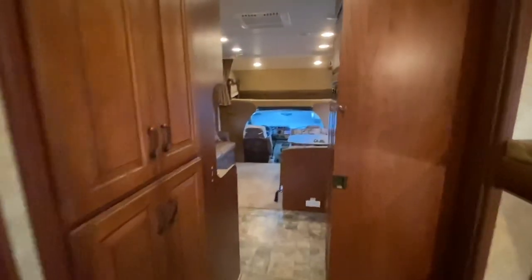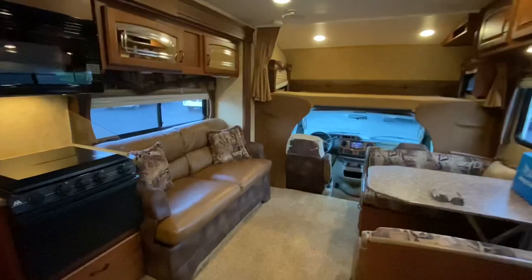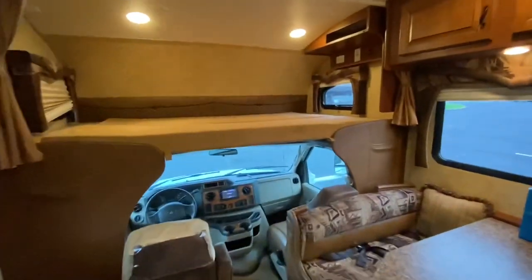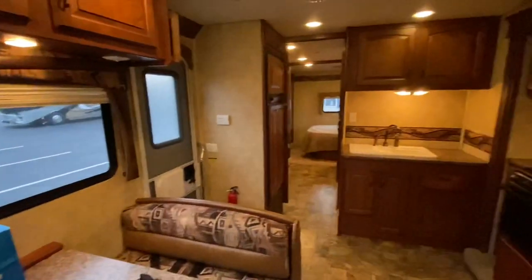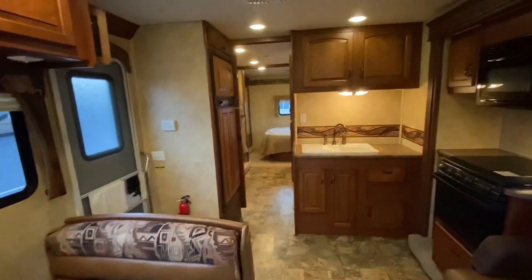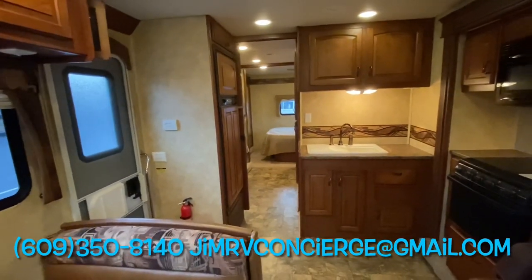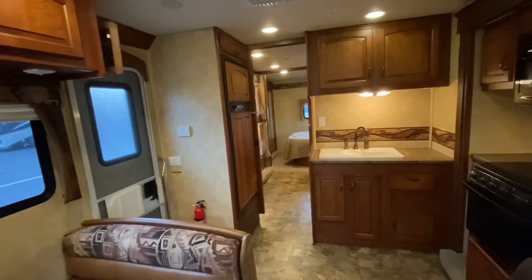Alright everybody, that is the 2011 Jayco Greyhawk 31FS. This unit is still available — just traded in today with 20,000 miles. This will not last long. Makes a perfect starter coach. If you would like to know more or have any questions, please text, call, or email me — my information is right there on the screen. Thank you for taking the time to watch this video. Please stay tuned for more.